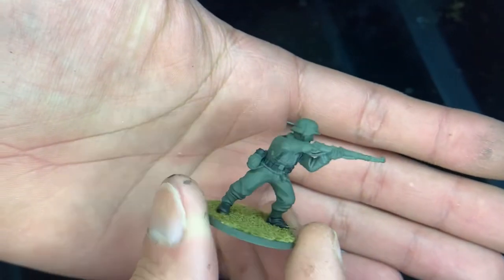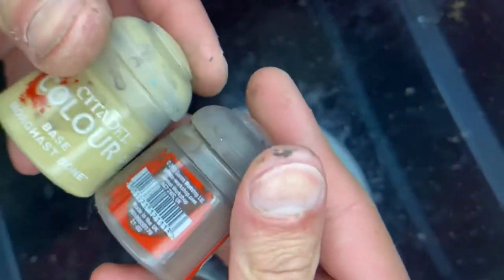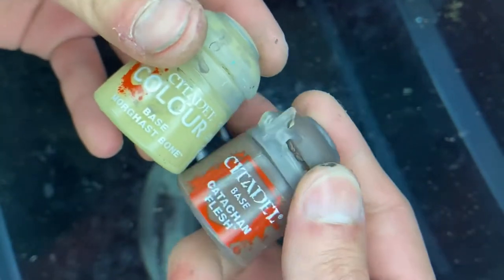Now that that's done, the next thing we're going to do is pick out that pouch, and we are going to mix these two colors together.